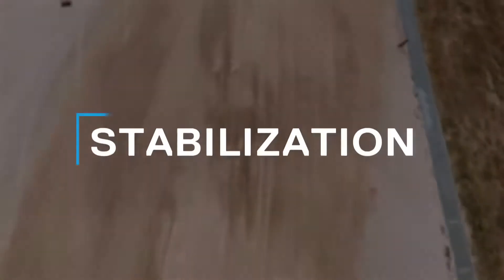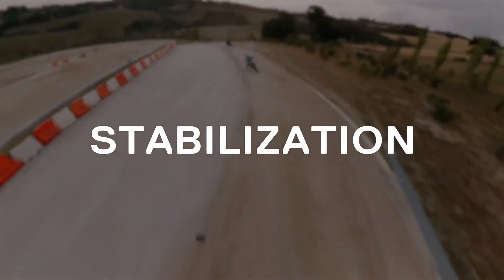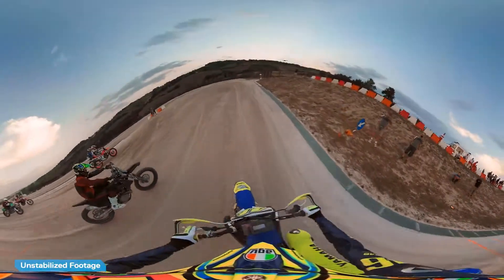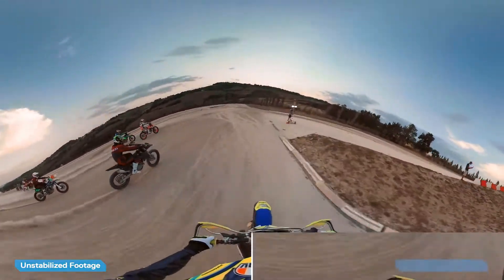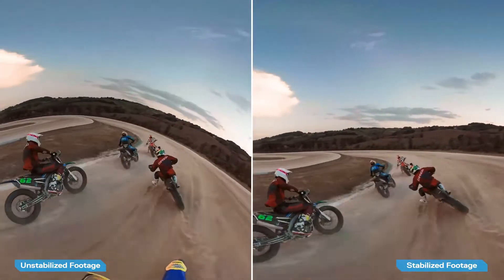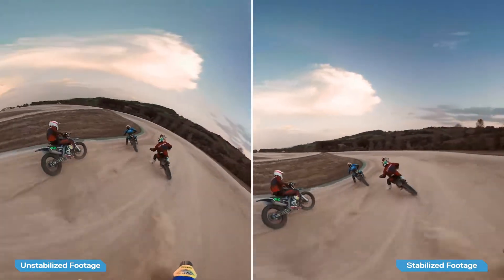The stabilization feature on Fusion is amazing. It's got gimbal-like stabilization, but it's built into the camera. Your footage is stabilized automatically, so you can relive the experience just as you remember it.